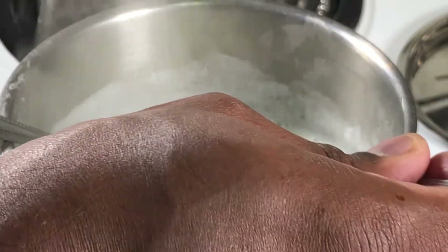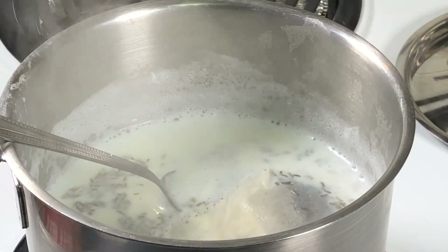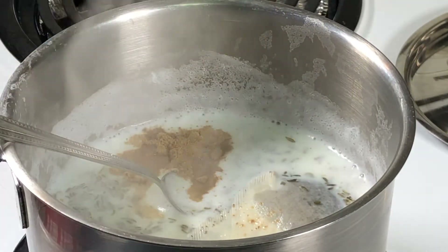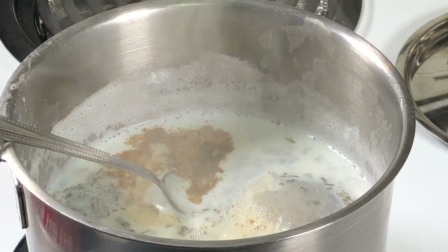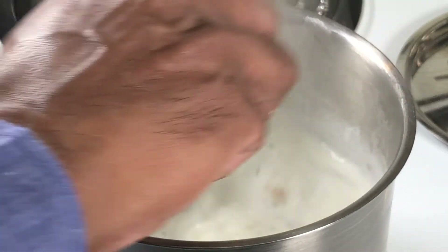So I'm going to add one teaspoon of fennel seeds. I have two tea bags and I'm going to add them in. Then I'm adding half a teaspoon of cardamom powder. Give it a quick mix and let it boil.